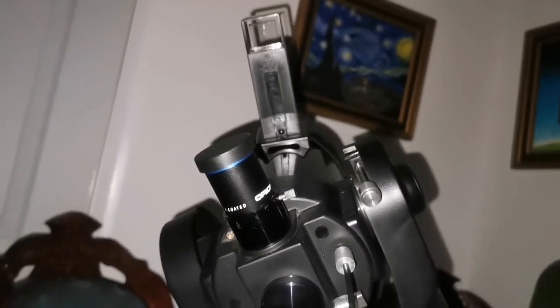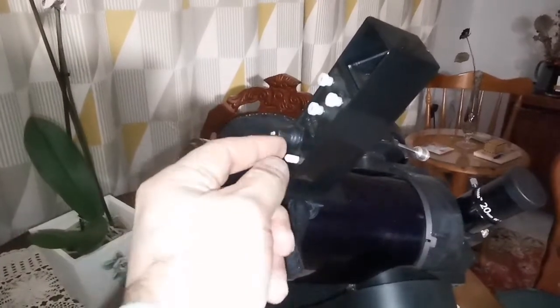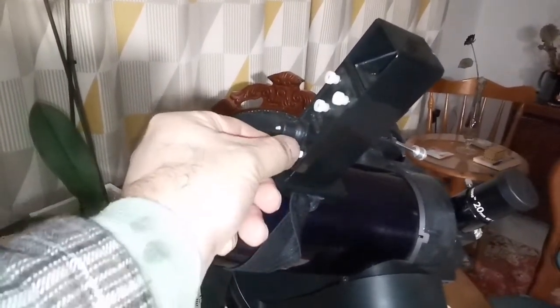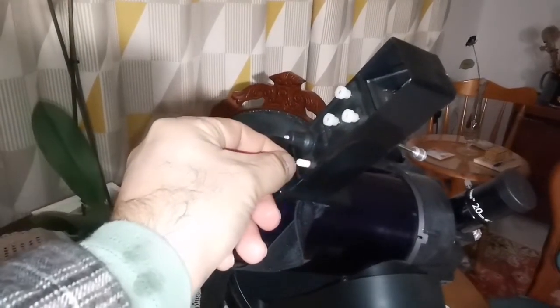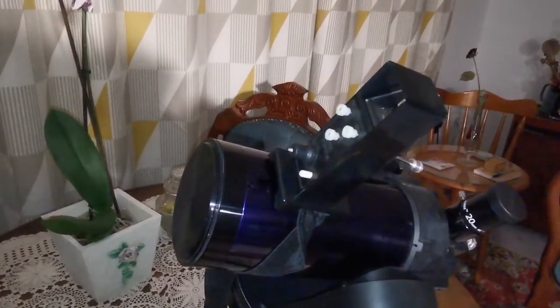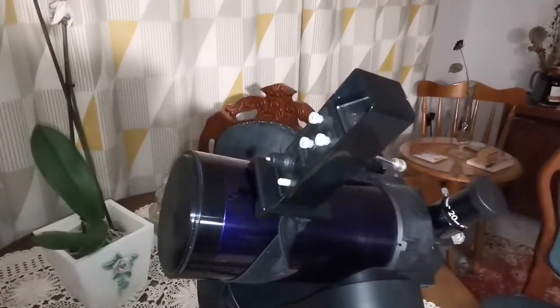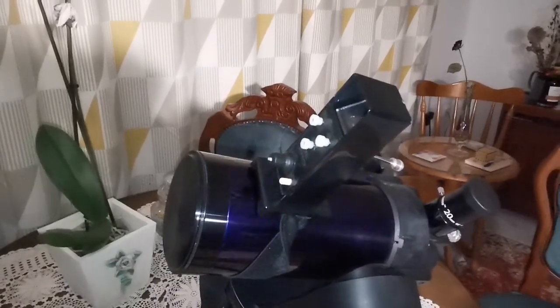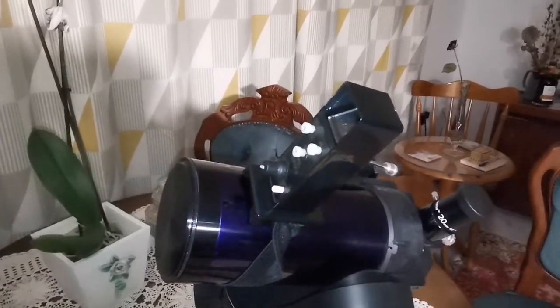It works in the dark much better. If you turn it completely clockwise, it will blink. If you turn it anti-clockwise, it stops blinking and stays steady. I recommend blinking mode, if you are not bothered by that, because it will save a lot of battery.